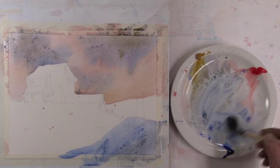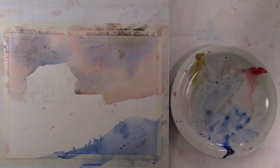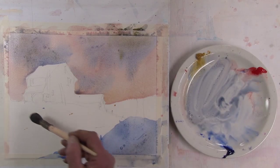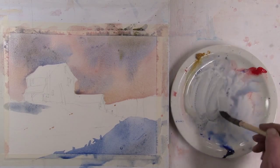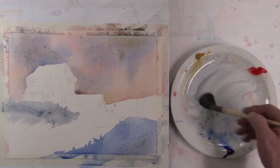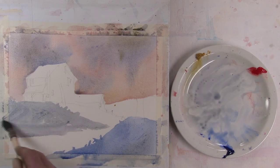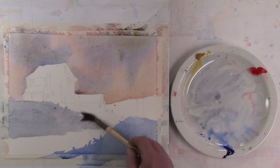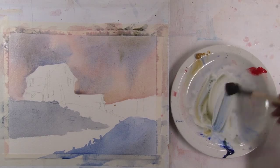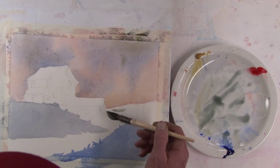Now this bit of land here, I'm going to use almost pure ultramarine blue. Now I'm mixing it with more of the other two colors to neutralize it a little bit for this hill, which is a bit further away. And this back hill — I want more yellow to it and a lighter value.